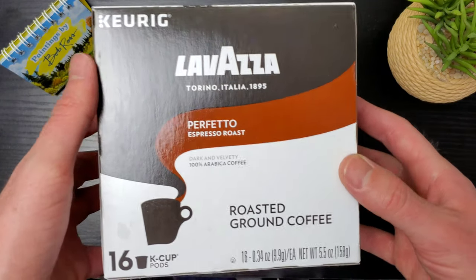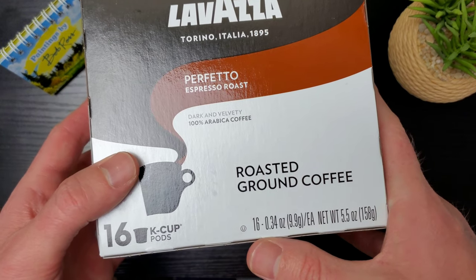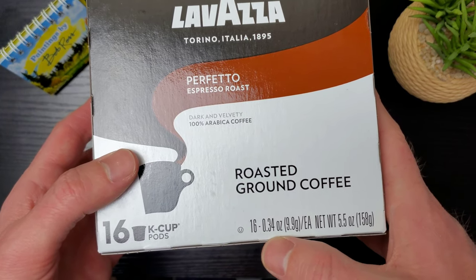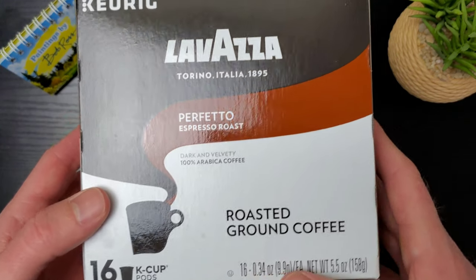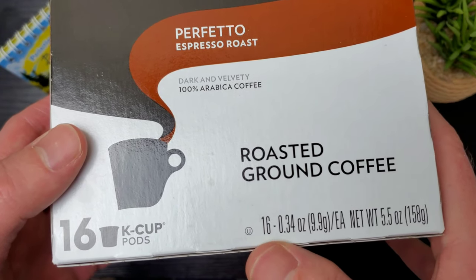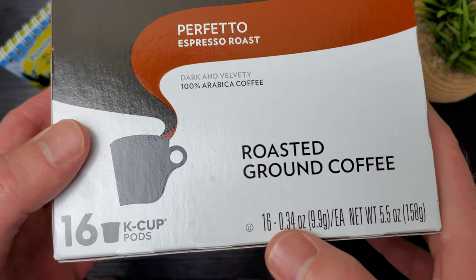It's interesting that it says Keurig up at the top — I think that's the new way they're doing this. One thing you have to pay attention to is how much each K-cup weighs in ounces, because that's where they can mess you up. If you think you're getting 16 of the same K-cups as all the others, you might find that another 16-pack has a higher ounce count per cup.